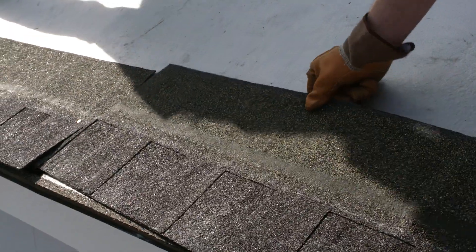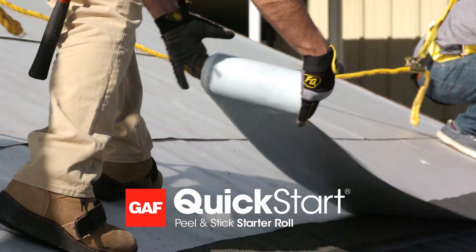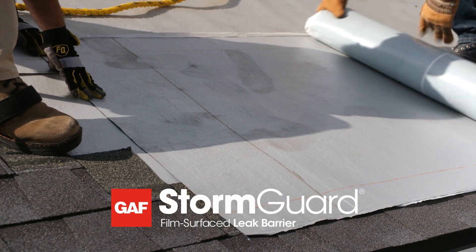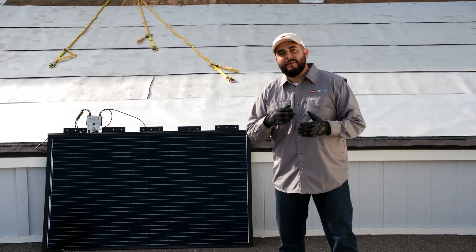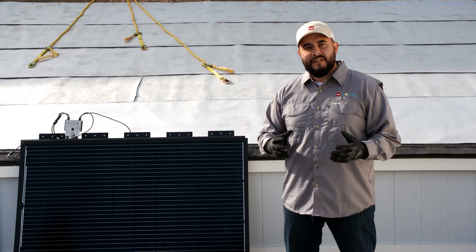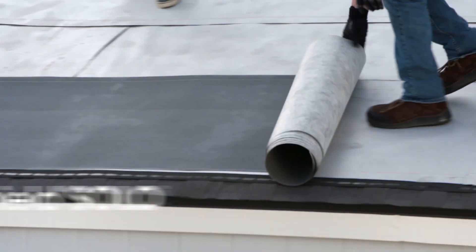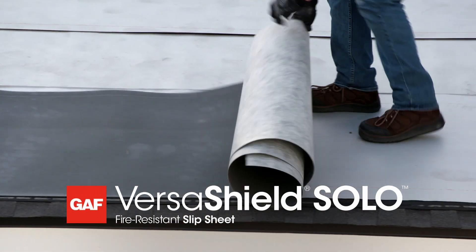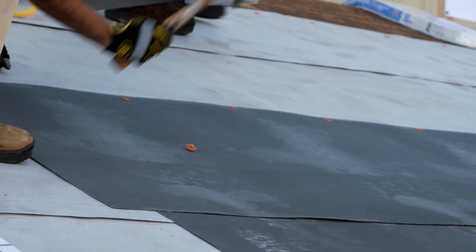A starter strip is secured along the eaves and rakes, then the first row of shingles goes down. Now we put in Quickstart — it's convenient because it's peel and stick and continuous. Next, more Stormguard as a subroof for secondary waterproofing. Be familiar with your plans because your solar panels may require certain clearances — some dictated by code, others by the roof you're working on. VersaShield Solo is the underlayment that's directly under the solar panels. It provides the system with a Class A fire rating and is secured with cap nails.